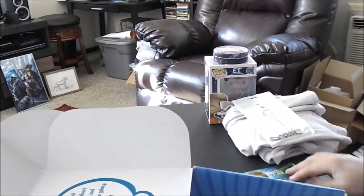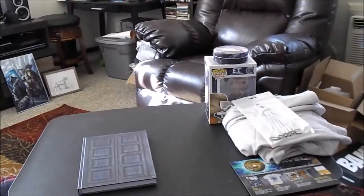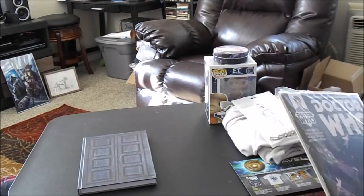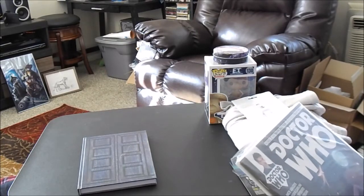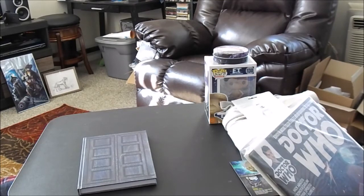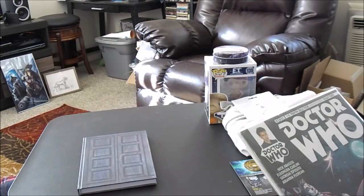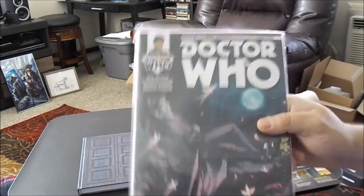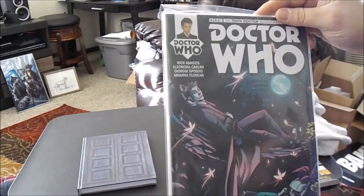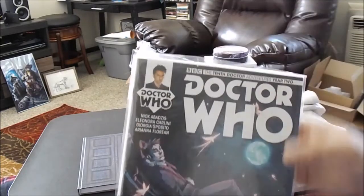Alright, spoiler card — we'll set that aside. Even more Doctor Who. I'm in love with this box, this box is fantastic. That's the last thing in the box — give that to the kitties. Here we have the 10th Doctor Adventures Year Two, Doctor Who, number 2.13. That's pretty cool. I love me some comics, I love me some Doctor Who.